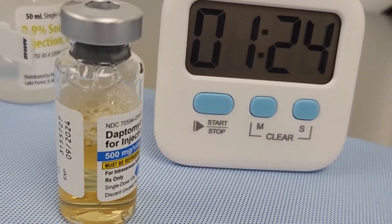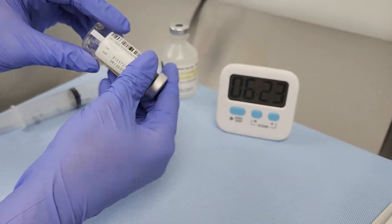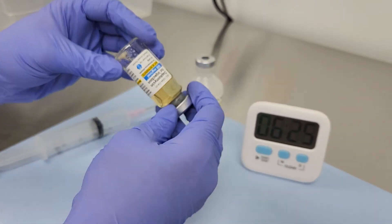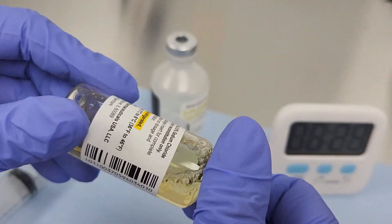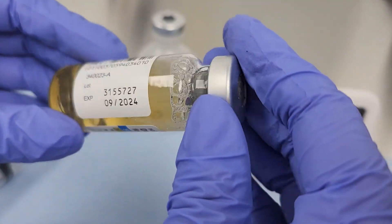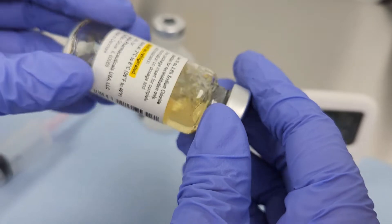Allow the vial to sit undisturbed for about 5 minutes. After 5 minutes, inspect the vial for undissolved particles. Gently agitate the vial again by swirling, tilting, and rolling. Then allow the vial to sit for another 5 minutes.